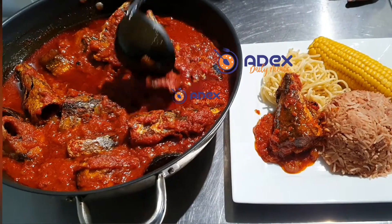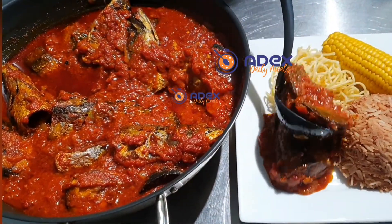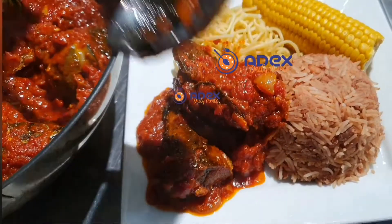Please don't forget to like, comment, and share. If you haven't subscribed to our YouTube channel, subscribe and click the bell button so that whenever we upload any dish, you'll be notified. May God bless you as you do so — enjoy!